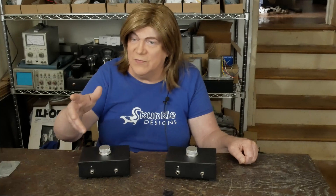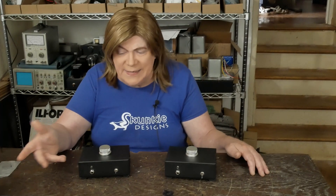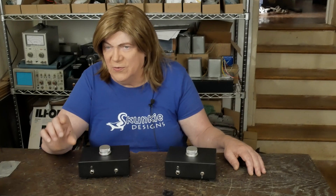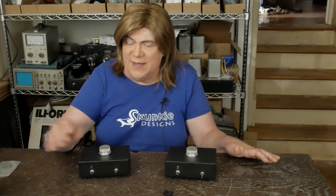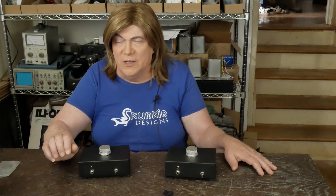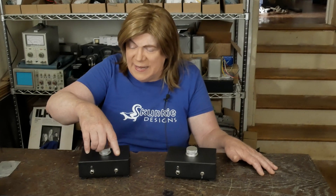The idea is that you would turn the volume on this box all the way up, turn the amp all the way down, turn the amp on, put the headphones on, and then slowly turn up the volume on your amplifier to just a little louder than you would ever want to listen. Then you control the volume on the headphones from this box, so you can never damage your hearing by turning something up too high.